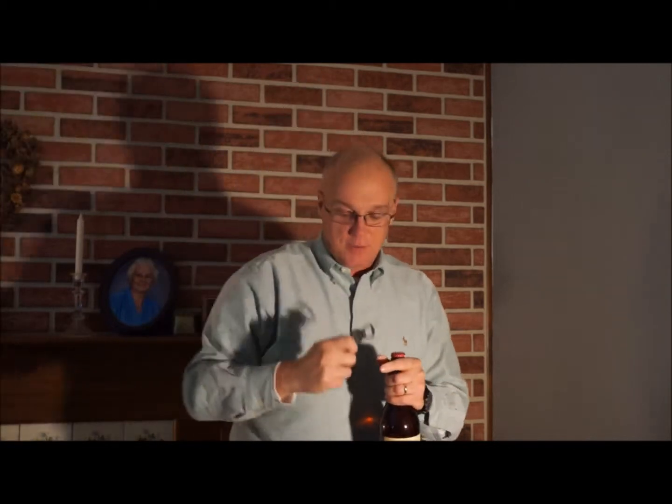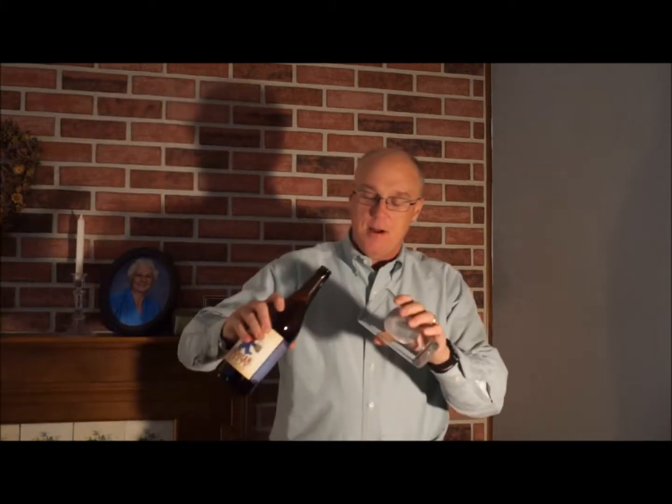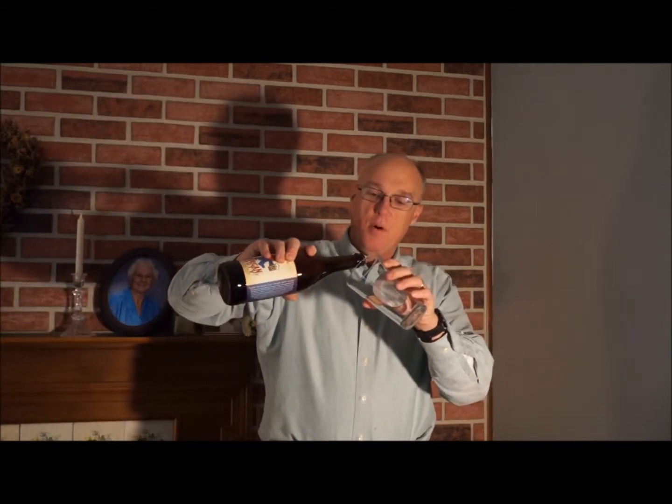We do have a new bottle opener today. A friend of mine went out to Sierra Nevada and brought me back a Sierra Nevada bottle opener, so thank you John. Let's go ahead and give it a crack. I haven't done too many reviews lately, been busy with a bunch of other stuff, but we're back on the horse now. Let's go ahead and give this a pour.